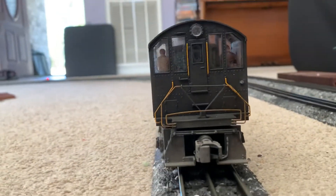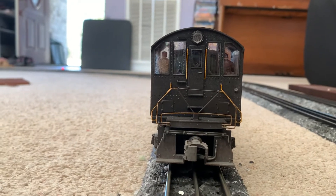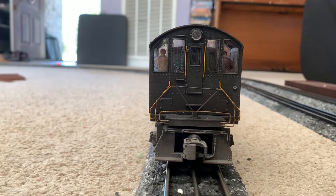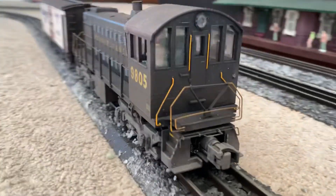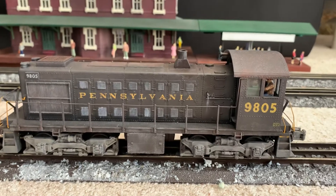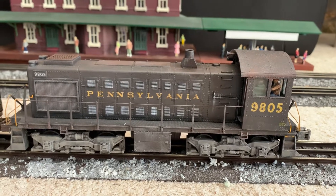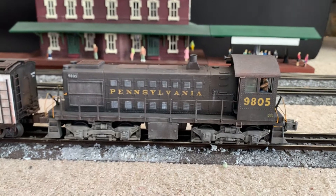Just to let you know before I start up the unit — it does have a noisy smoke unit. I've opened it up twice and tried to quiet that smoke unit down by putting a drop of oil in the fan motor. It's helped a little bit but it's still noisy, so just an FYI.